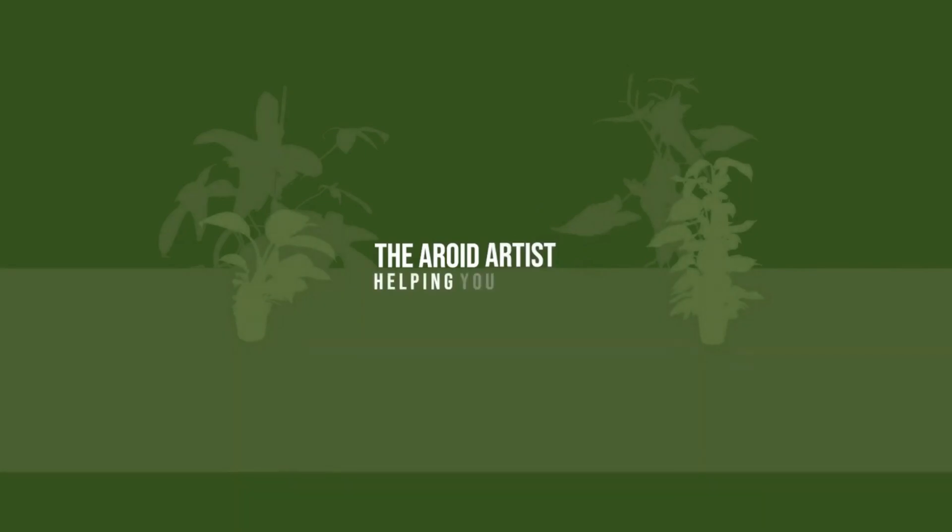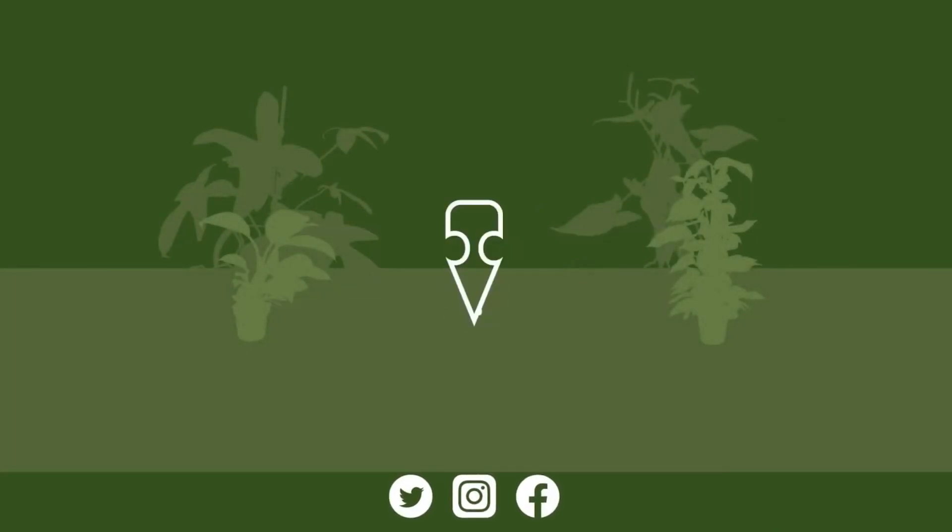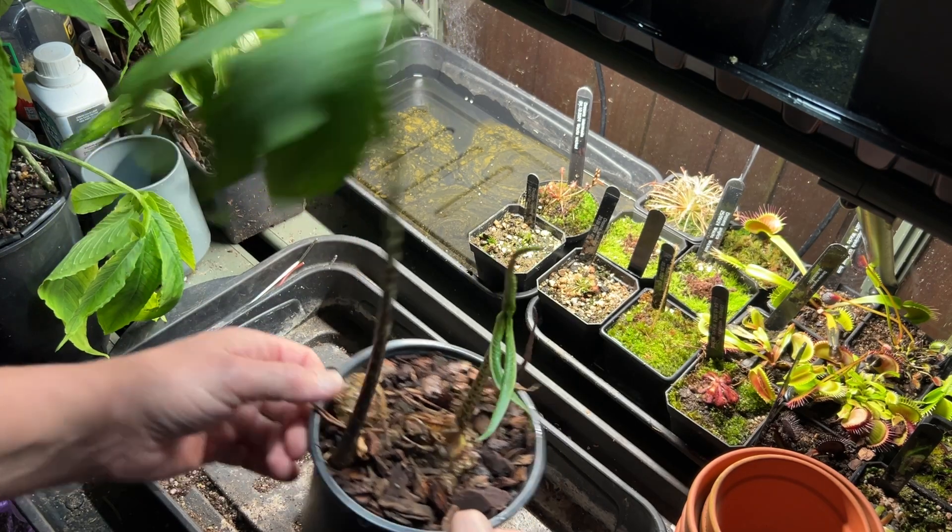It's been about nine months since we looked at Rupert the Sauromatum, so I'm going to do a video all about the progress and a little bit about what happens when a leaf dies on an aroid. Let's dive right in, have a look at that update and see what's happening. Let's basically unpot him and see what we can find.